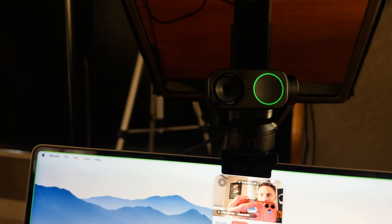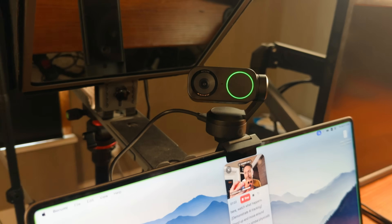Here is the footage coming direct out of the Insta360 Link 2. Already I think the quality difference is very noticeable. The colors look a lot more accurate, the image is a lot sharper, and it just looks a lot more professional. This thing has both a gimbal and AI built in. As I move around, you'll notice that it's actually able to follow me and zoom in no matter where I move — all done on the webcam itself. You can also control it with hand gestures: hold up your hand to turn tracking off, and then turn it back on.